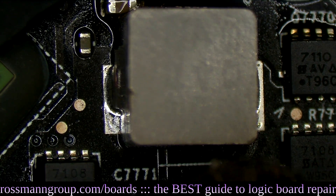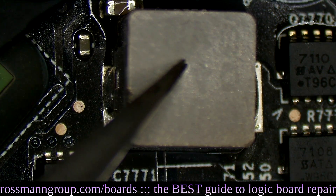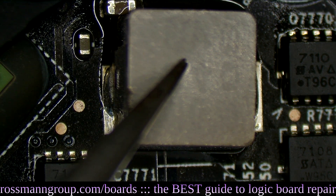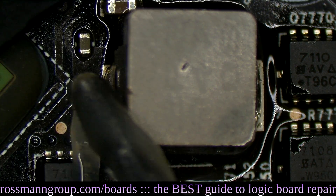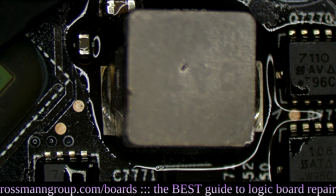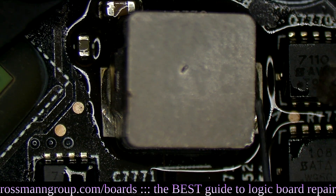There we go. I'm going to push down on it to make sure it's nicely on the board as I'm re-soldering it. Adding some flux here, some flux there — making sure this is nicely soldered onto the board. That coil is indeed a bit crooked.